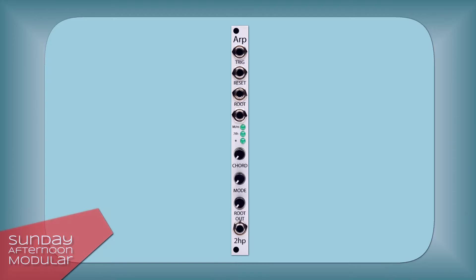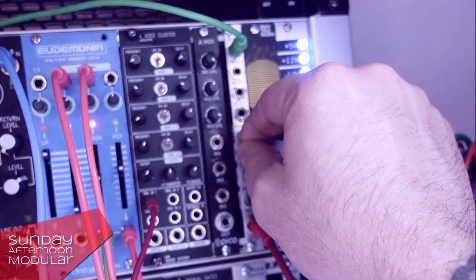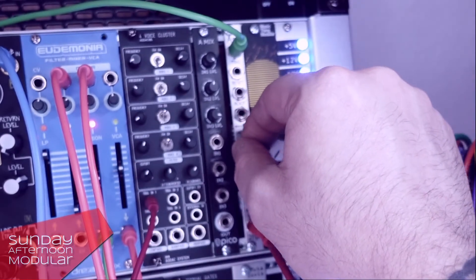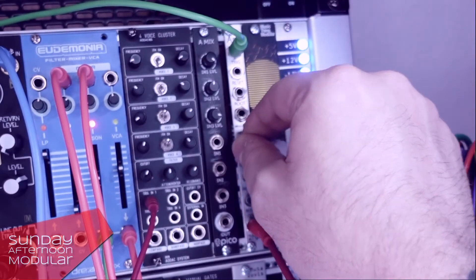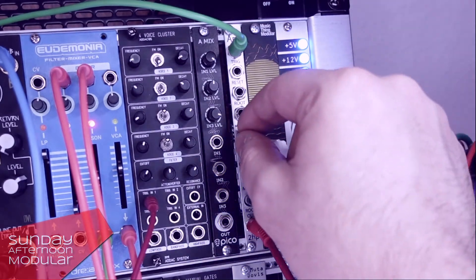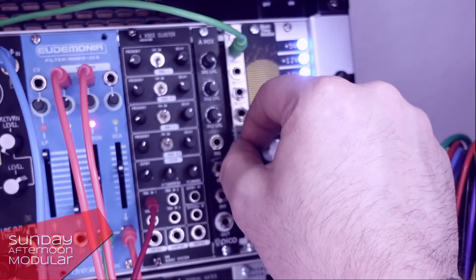Alright, now let's hear some arpeggios. The sound comes from the IO Instruments Thesistovision.